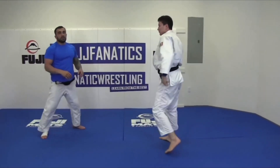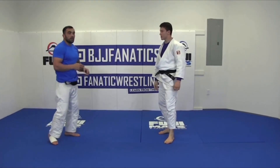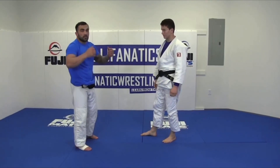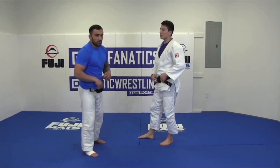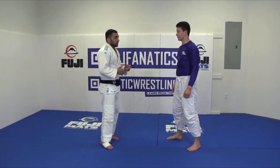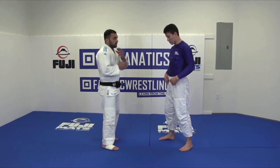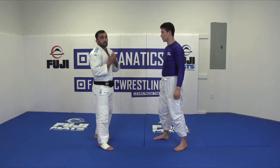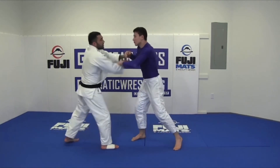One minute I go in from grip fight, okay, and after one minute we change. I take my Gi and he takes off his Gi, okay. Now we change — I take my Gi and he takes off the Gi. Now he's coming to attack and I try to block the grip, okay.